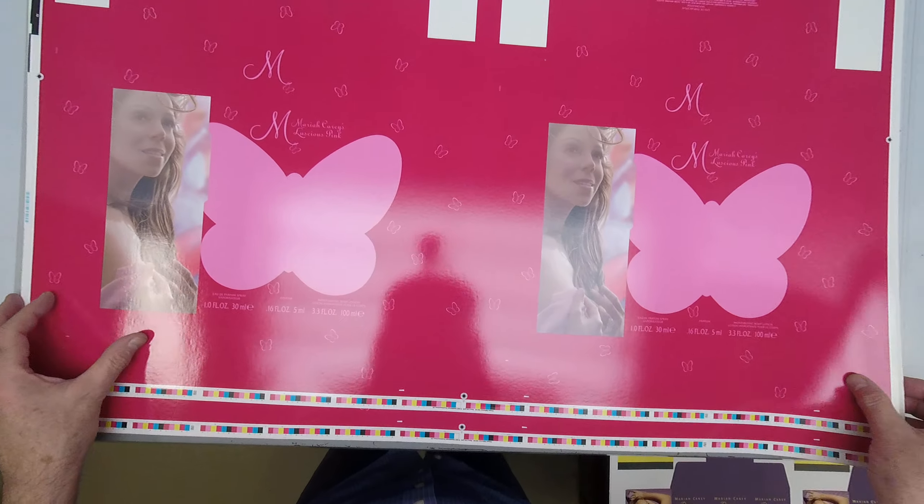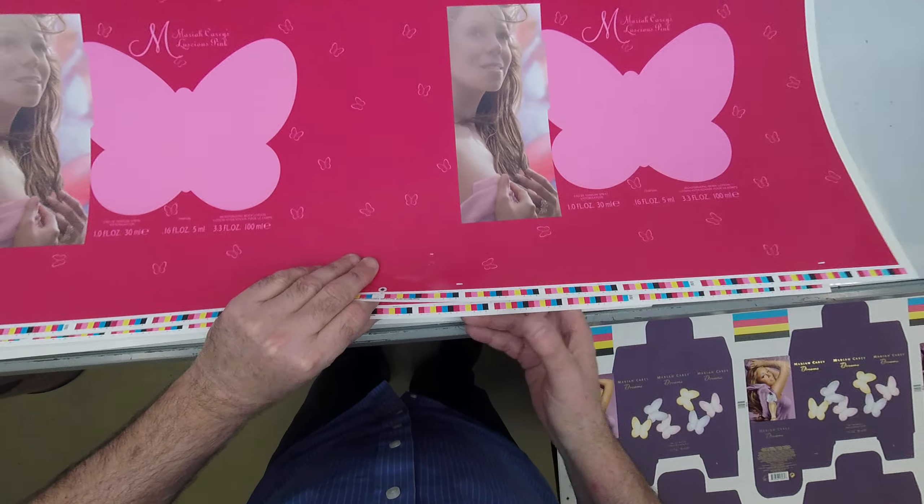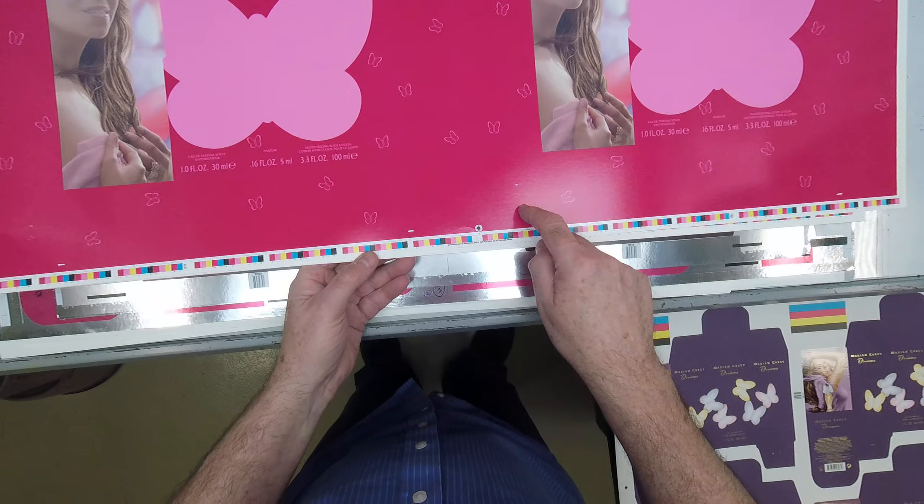So one color bar for the 4-color process, and another color bar for the spot colors here.